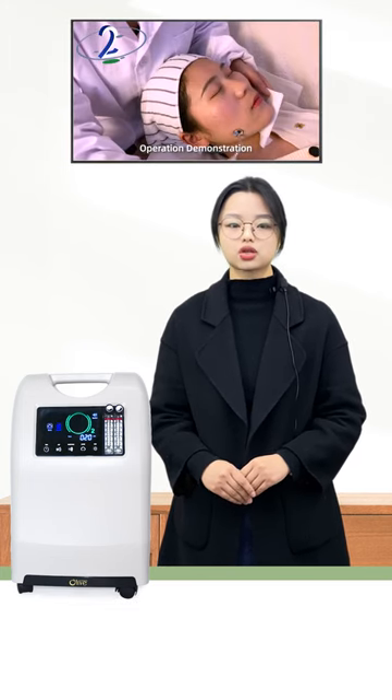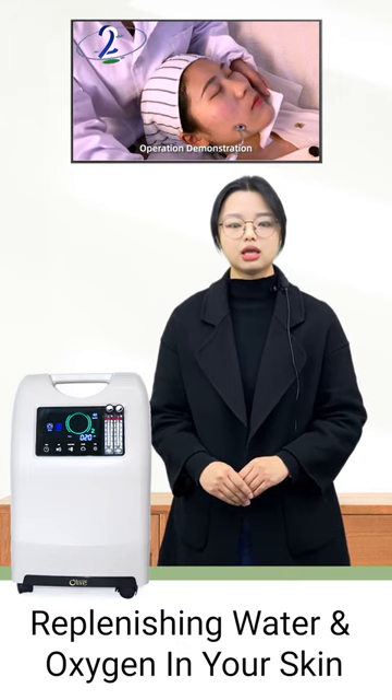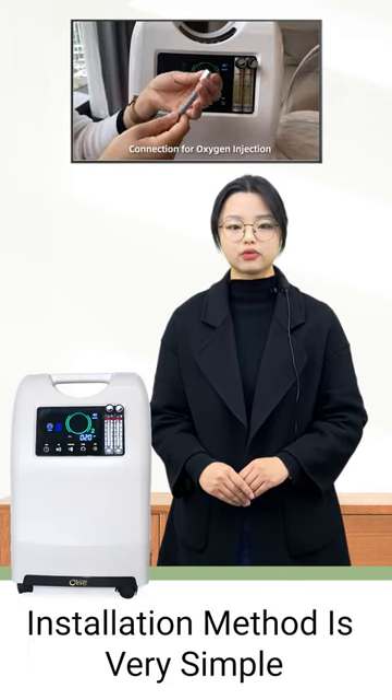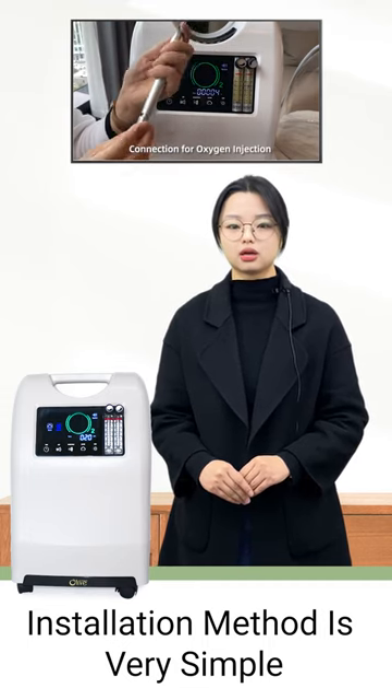The Oxygen Injection is suitable for replenishing water and oxygen in your skin. Its installation method is very simple — only insert the injection into the Oxygen Facial Machine.